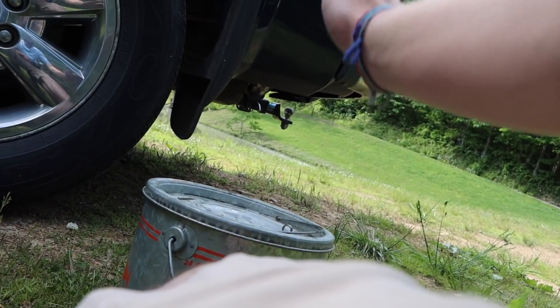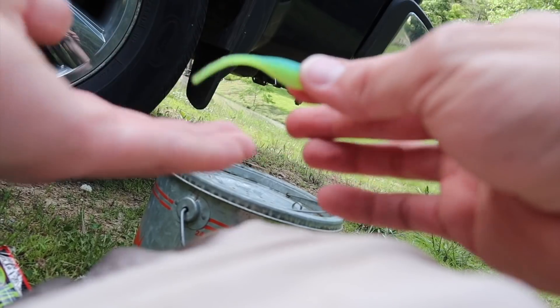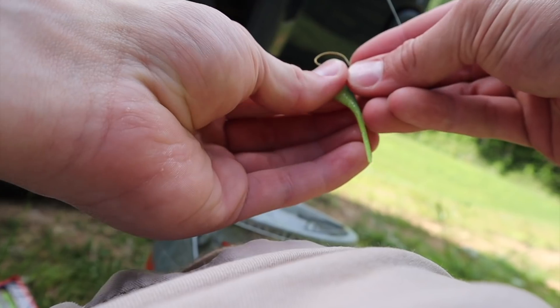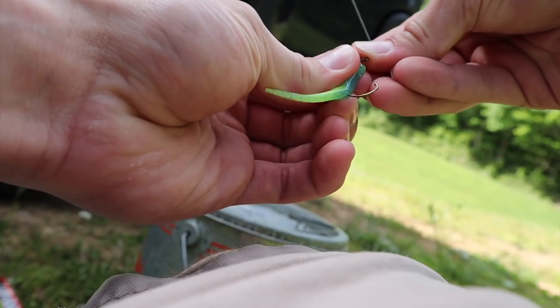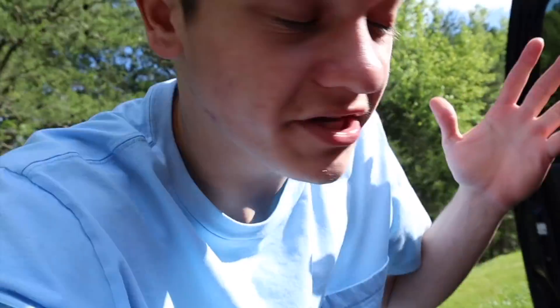Crappie eat small fish and bluegill, so Abram is using real small fish and minnows, and I'm going to use something to imitate a small fish or minnow. I'll keep it simple — just put it on this extremely small jig head, run it up through here right down the middle onto the hook, and there we go. Since we're using live bait and live bait imitators, there's a good chance we catch other species too — bass, catfish, crappie — basically anything will eat a live minnow.